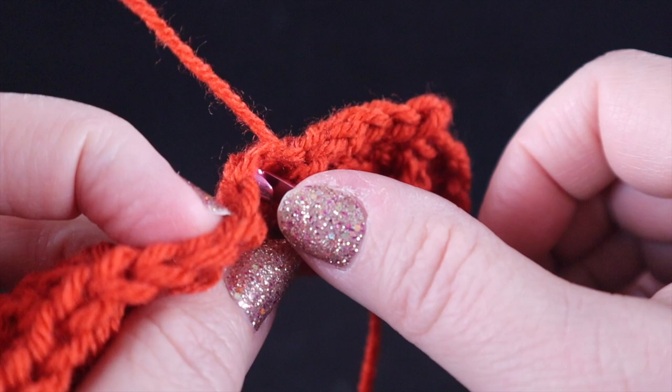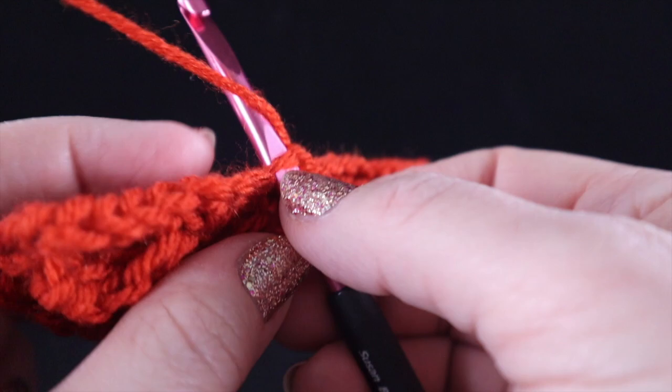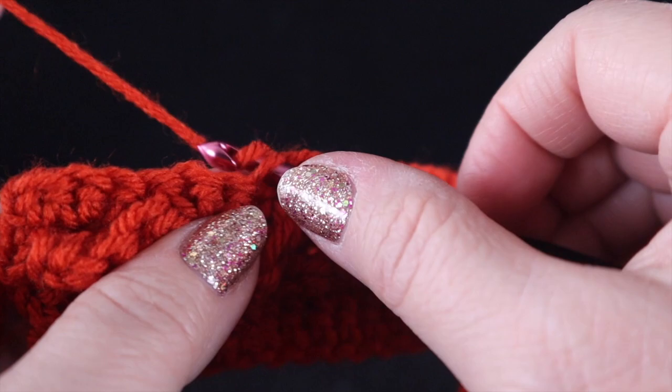So we're just going to work a slip stitch. If you've never worked a slip stitch before, you just insert the hook, pull the yarn through, and pull the yarn through. And that's all there is to it for row one.